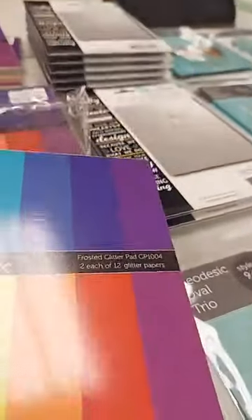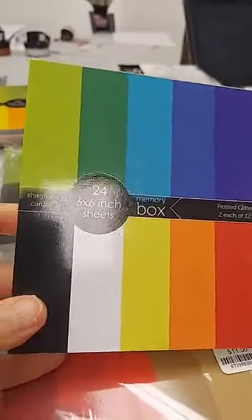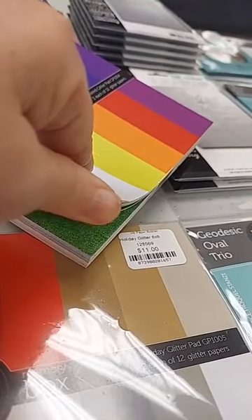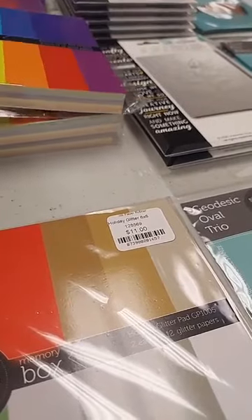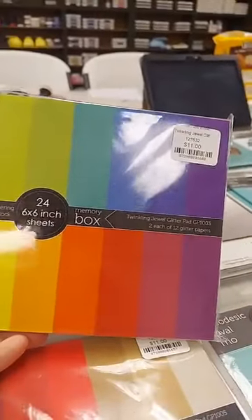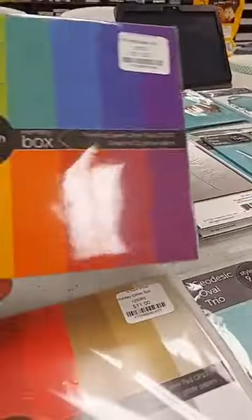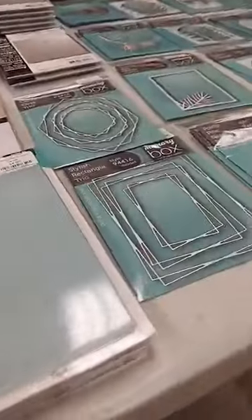The next new glitter pad is the Frosted Glitter pad, also $11. This one would actually be great for Halloween — you can see there's black, orange, lime green, and purple in here. We also have a restock of the Twinkling Jewel Glitter pad, also $11, with some different colors including yellow and goldenrod. Right now we have all three different glitter pads from Memory Box in stock.